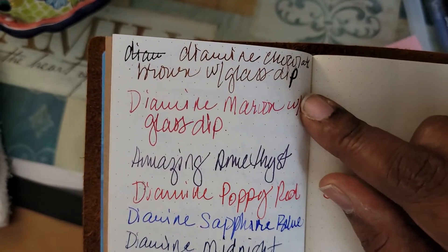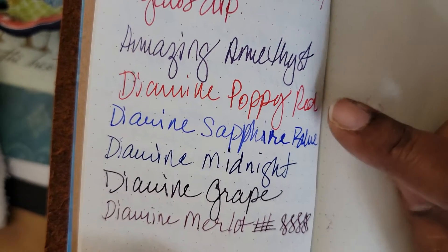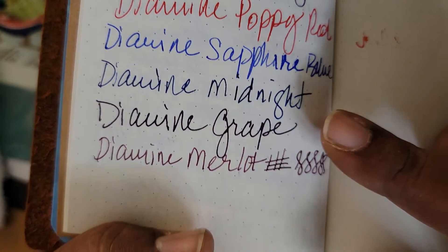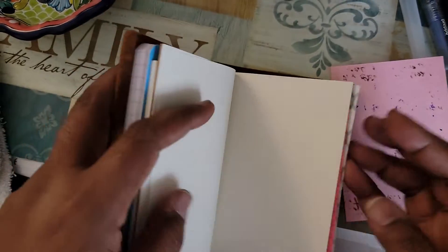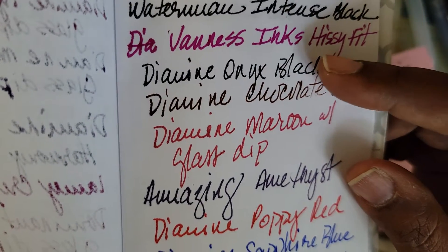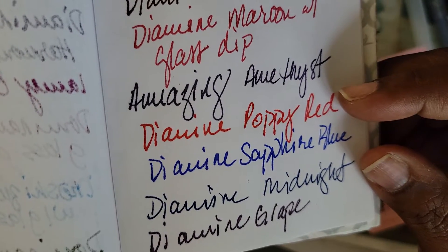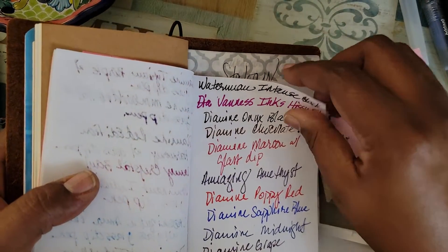Diamine Chocolate Brown, Diamine Amazing Amethyst, Diamine Poppy Red, Diamine Sapphire Blue, Diamine Midnight, Diamine Grape, and Diamine Merlot. Next up, this is 20-pound copy paper: Diamine Onyx Black, Chocolate Brown, Maroon, Amazing Amethyst, Poppy Red, Sapphire Blue, Diamine Midnight, Grape, and Merlot.